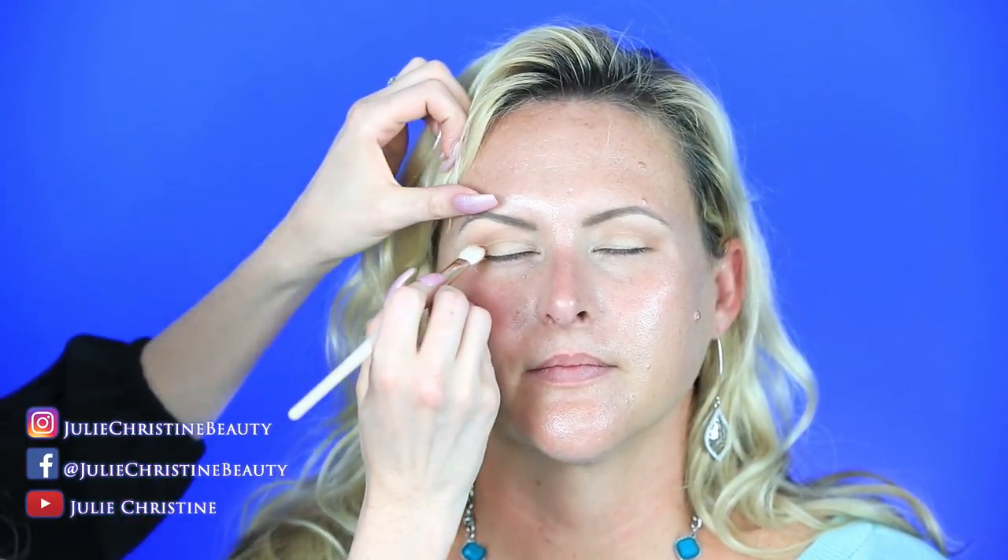Her lids tend to get oily, so I used the MAC Paint Pot for her. If you find your eyeshadow creases throughout the day, you need an actual eyeshadow primer. A lot of people can get away with just concealer — like the Tarte Shape Tape I love as an eye primer — but not if someone has oily eyes.